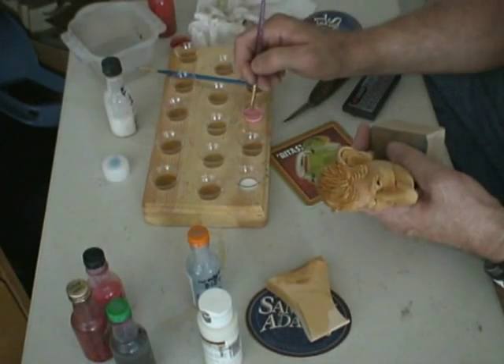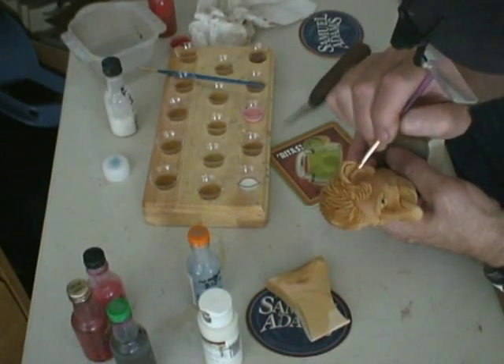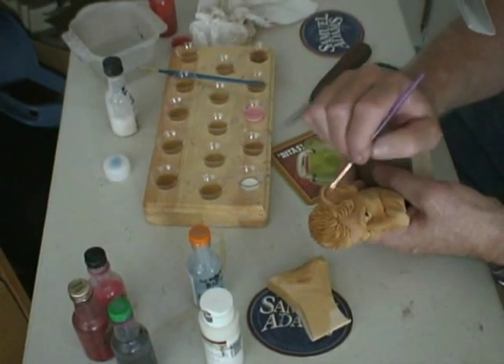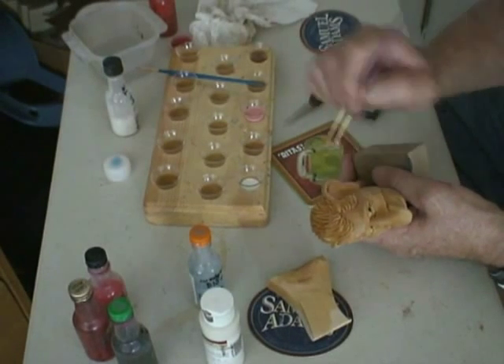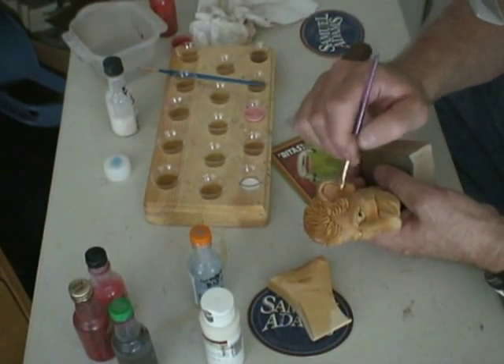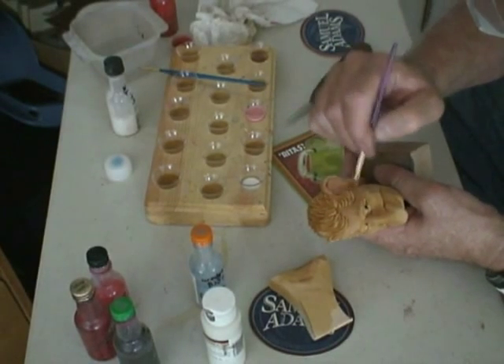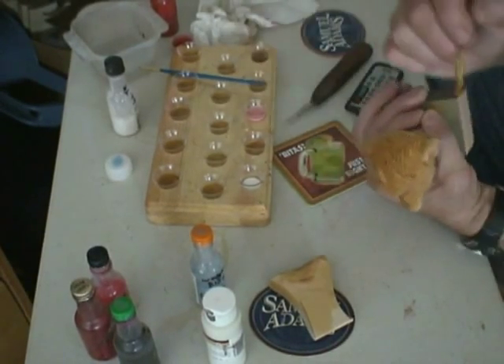Especially around the hair and the eyebrows. Inside the ear I can pretty well splash it around, because there's nothing there but flesh. And when I get on the outside where the hair is, I'm very careful what I do.